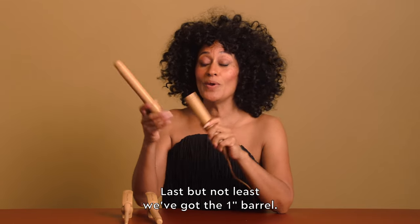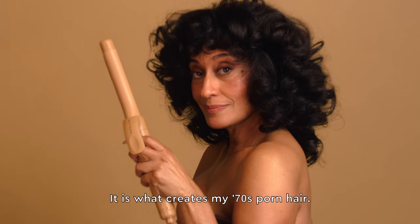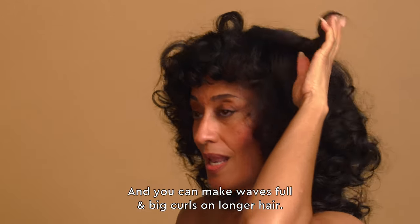Last but not least, we've got the 1 inch barrel. It is what creates my 70s porn hair. You can create looser curls and waves with this barrel on shorter hair, and you can make full, big waves and curls on longer hair.